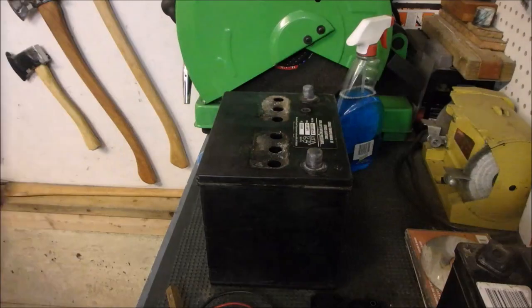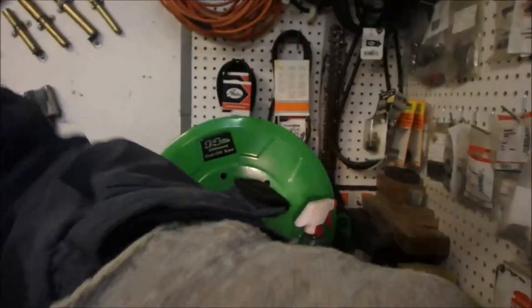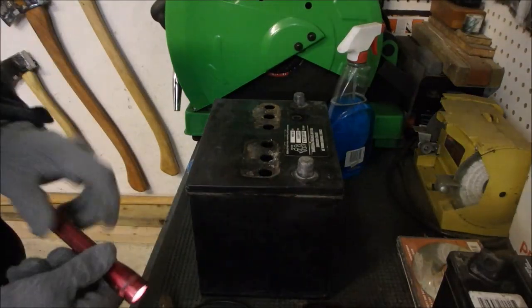I'll get a flashlight. What I'm looking for — I'll show you now. You can see right inside there, you can see the plates are exposed in most of the cells. So I'm going to top it up with distilled water, put the charger on, and we'll see in a day or two if it comes back to life.